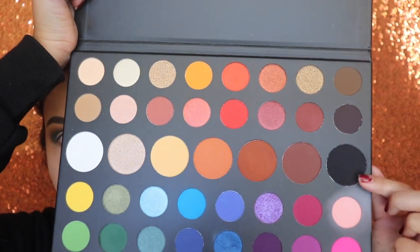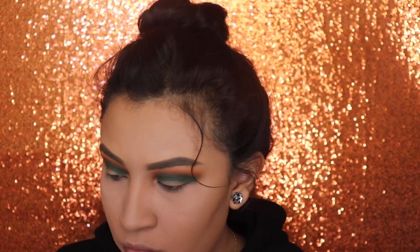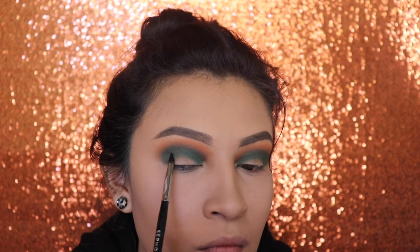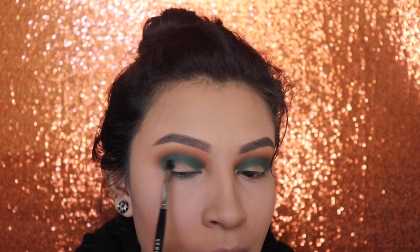Next, I'm gonna be applying the shade Spooky. I'm gonna be applying this under my crease and only on the outer corner of my eye.